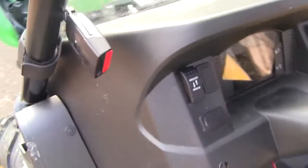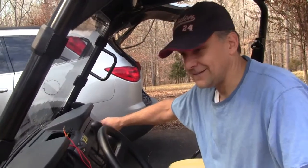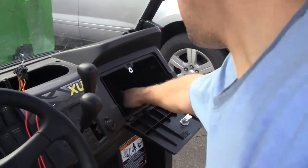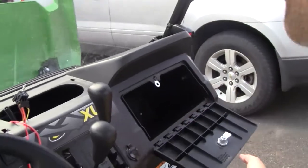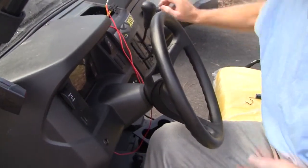I'm using mine for a snow plow so I wanted the switch accessible while driving. The access for the manufacturer's one comes up through the glove box, which I didn't think was very convenient. So I put mine right here on the plate.